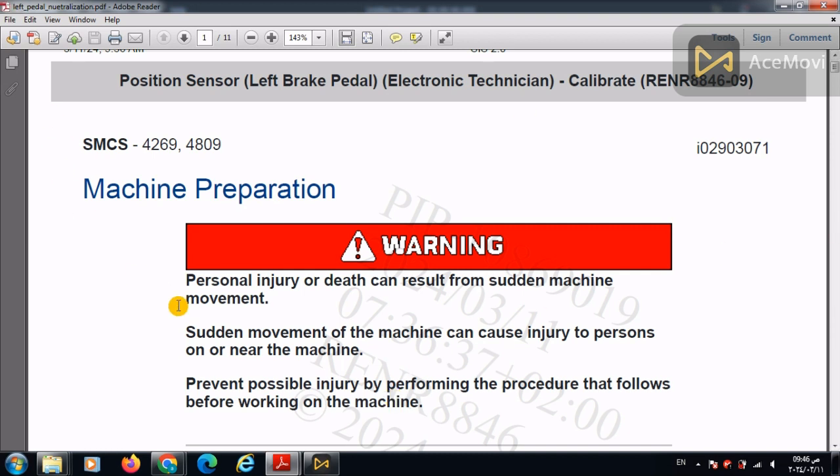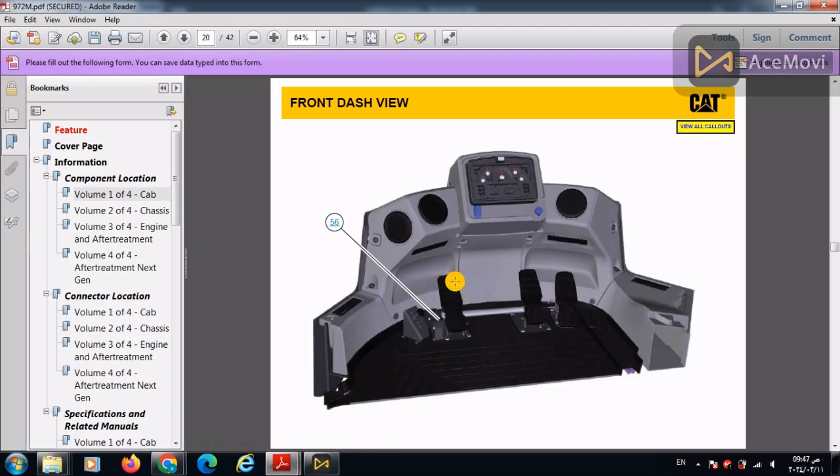The position sensor of the left brake pedal is present in the cab, in this part especially. This pedal is responsible for neutralizing the transmission after the brake is pressed to a certain level.